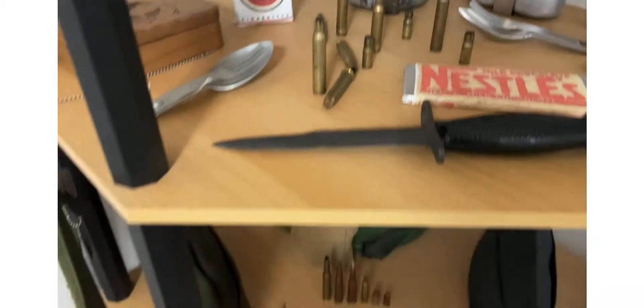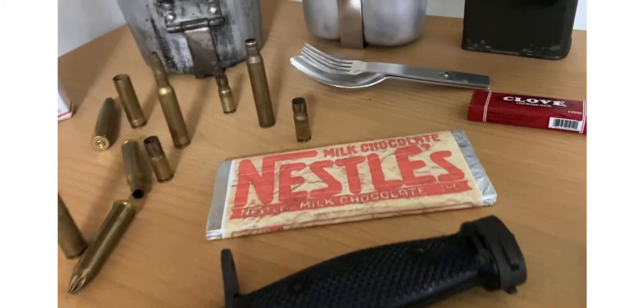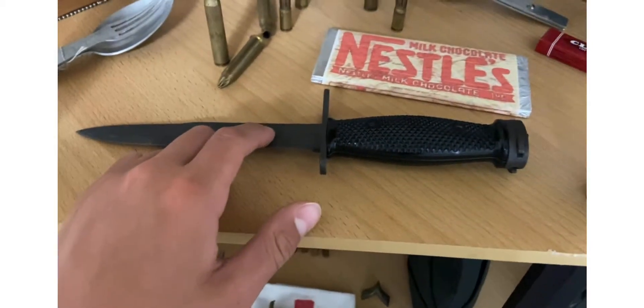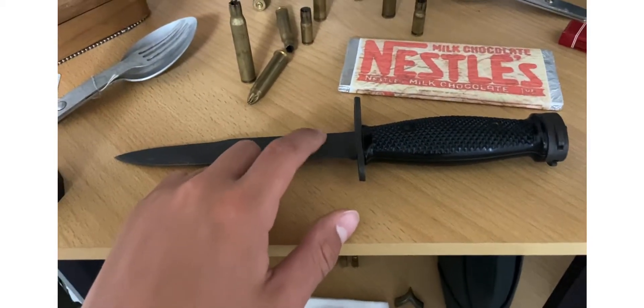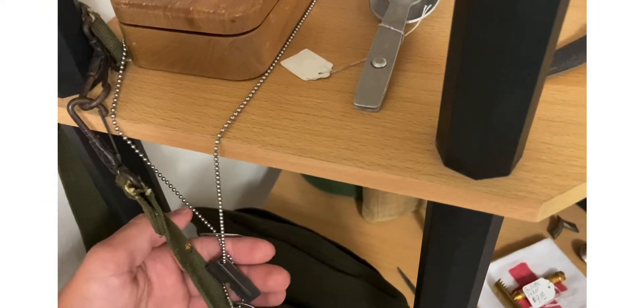Those are my grandpa's. Right here is what I believe is an original Vietnam M1 carbine bayonet, pretty sure. My dog tags with a P38 can opener on them.